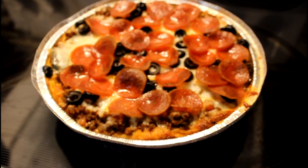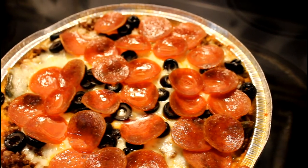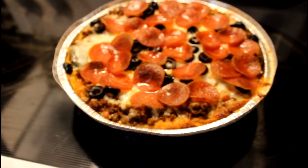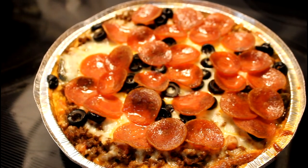Okay guys, it's all done! Let me know if you like these type of videos and I'll bring you more. Bye!